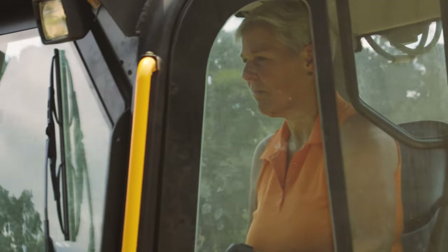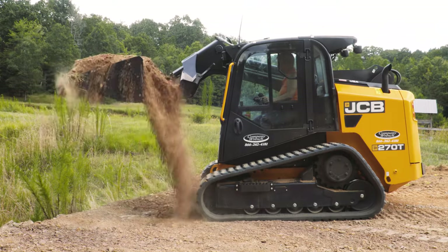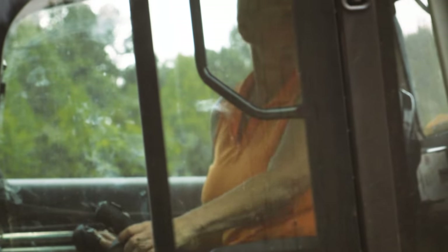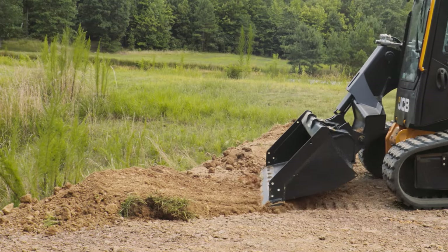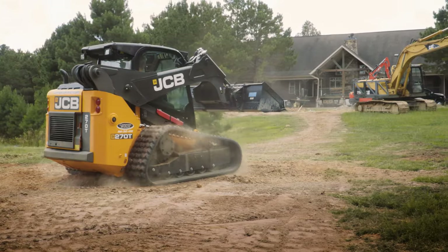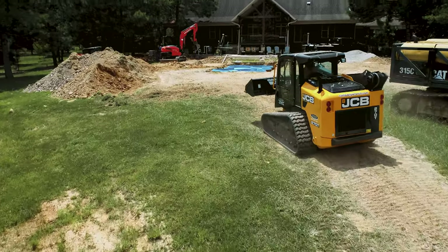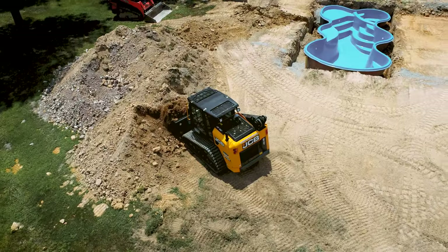Considering I don't use big equipment, it seemed complicated, but after doing it a couple of times it makes perfect sense. One hand is used to make it go back and forth — the whole machine back and forth — and the other hand is used to operate your attachments.